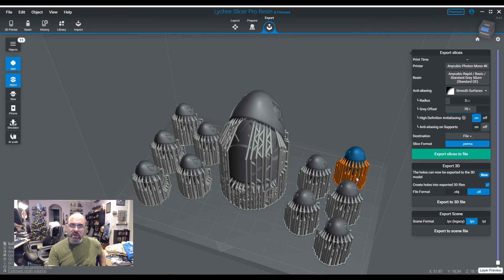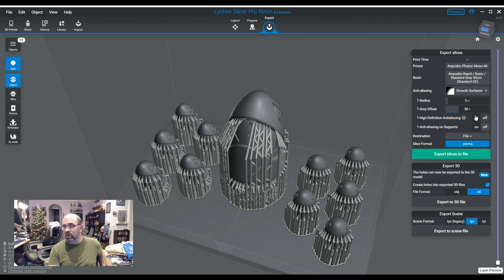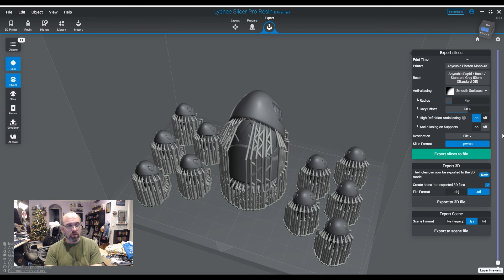Anyway, that's pretty much all the technical aspects of this. The settings I'm most commonly using are smooth surfaces, 2 pixel radius, and 30% with high-definition turned on. Tomorrow I'll show you the prints - off as one example, smooth surfaces 2 and 30 with HD on, then 2 and 30 with HD off to show there is a difference, and then 4 and 50% with HD on to give you an example of higher quality aliasing. Hopefully that sheds some light on it. Thanks so much for watching, guys - see y'all soon.